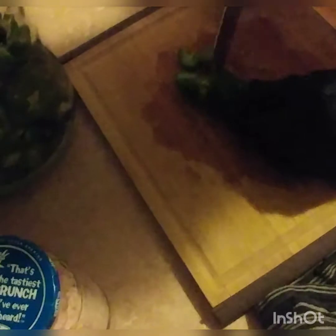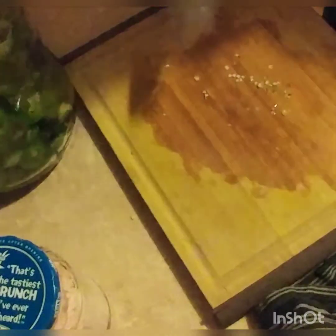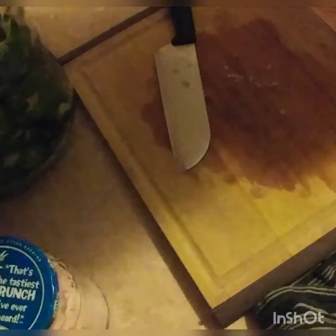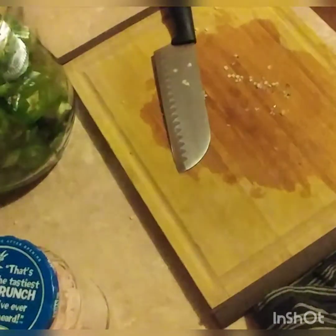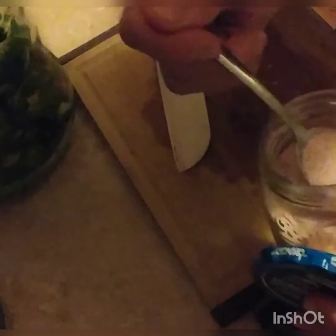We're almost done with my chopping. This is a really quick, simple recipe that I think everybody is going to truly love. My gloves are off now because I'm going to start adding some things. I'm going to add pink Himalayan sea salt — a couple of tablespoons.